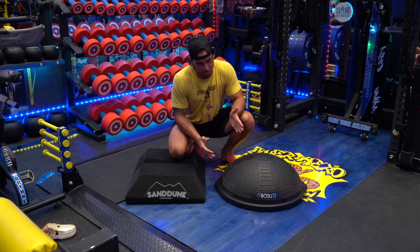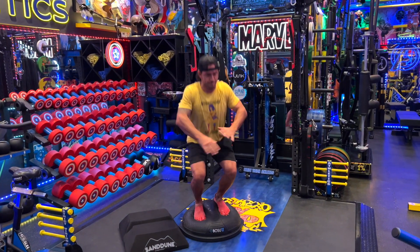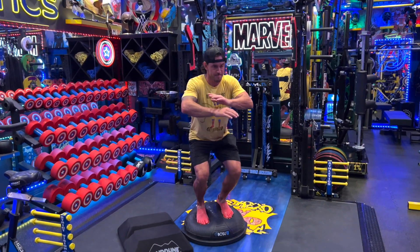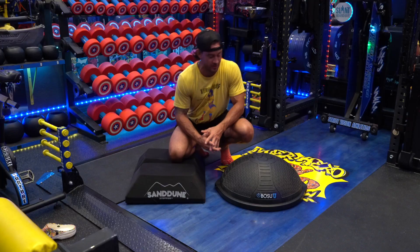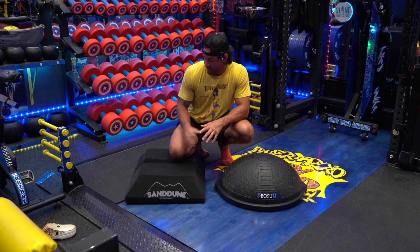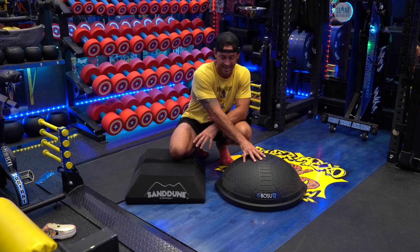If I come down into the eccentric motion of a squat and I ask my athletes to stand on this and stay down at the bottom of that squat, that's an isometric hold for that squat. In that regard, both of these are very similar — I can have my athletes stand on either one, come down into the bottom of a squat, and freeze.